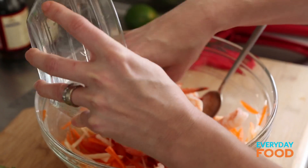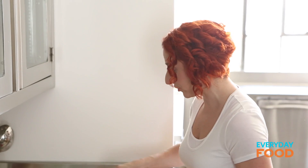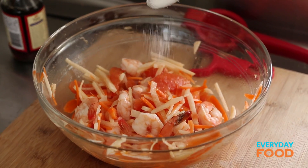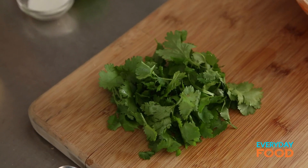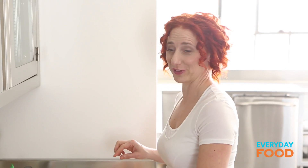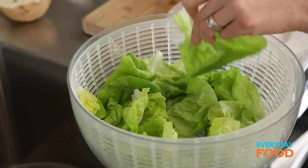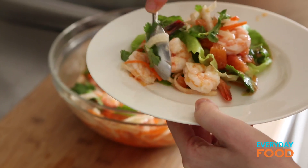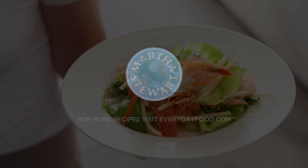Add your shrimp — you could take the tails off, but I left them on because I think they're cute. After you add the shrimp, stir everything around and give it a taste. You might want more fish sauce, more sugar, more lime juice — adjust to your liking. You want a balance of hot, sour, salty, and sweet — those are the four major flavor components. Stir in your cilantro, about a half a cup. It's really fresh and delicious. Serve it up on delicious lettuce leaves. Don't let your winter be drab — whip up this bright and fresh citrusy salad, and you'll feel so light and delightful.